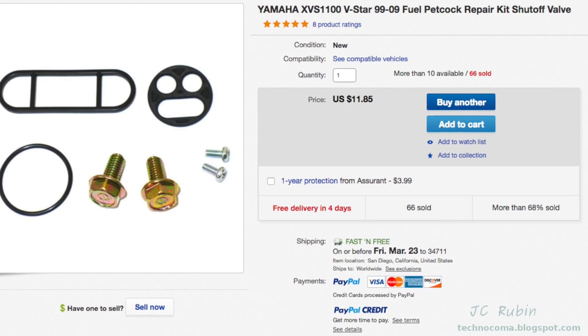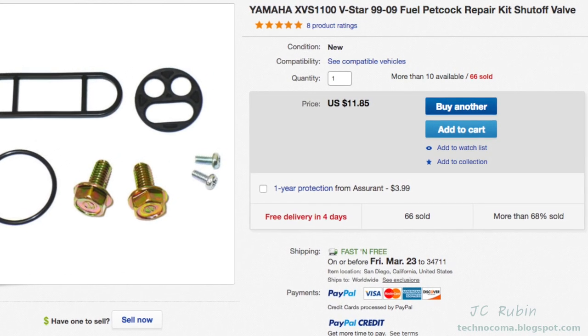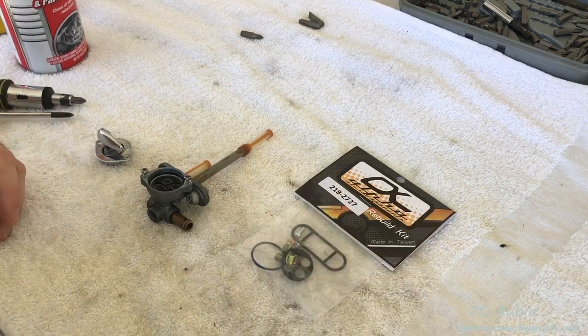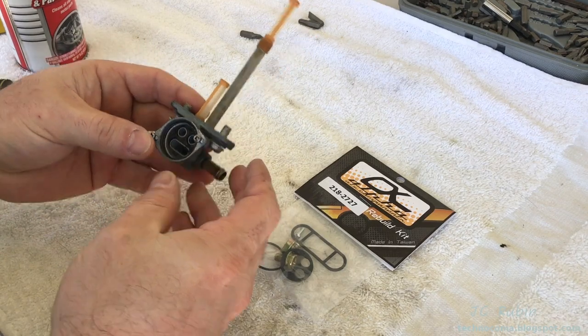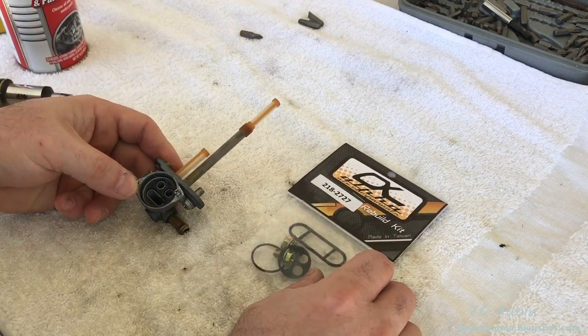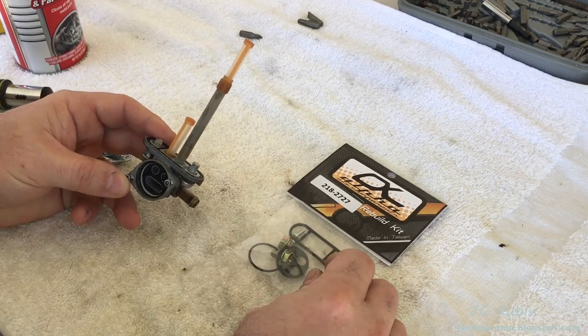I went on eBay and found the seal kit for a very good price, so I'm just going to order it and have it arrive and then we're going to swap it out. The new kit has arrived — part number 2182727 — and with that, we could replace a number of things that have come with the kit. I'm going to use many of these items.